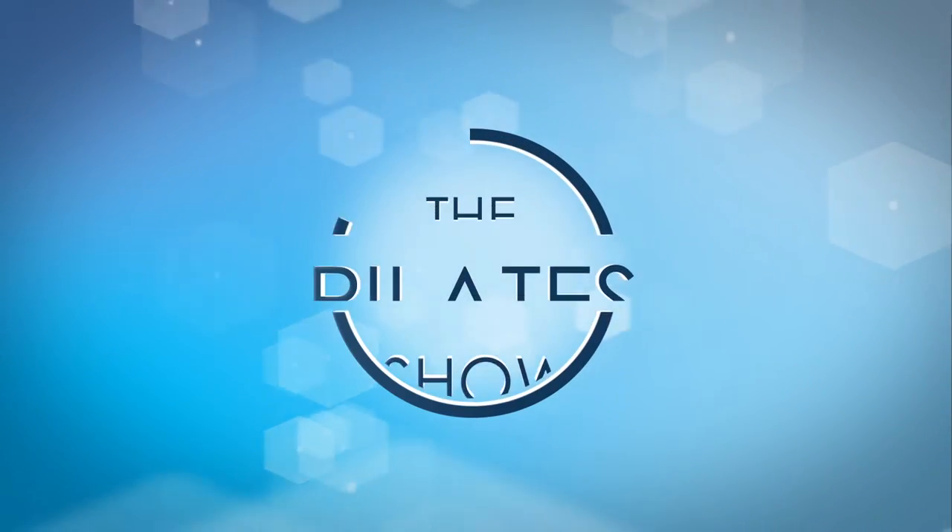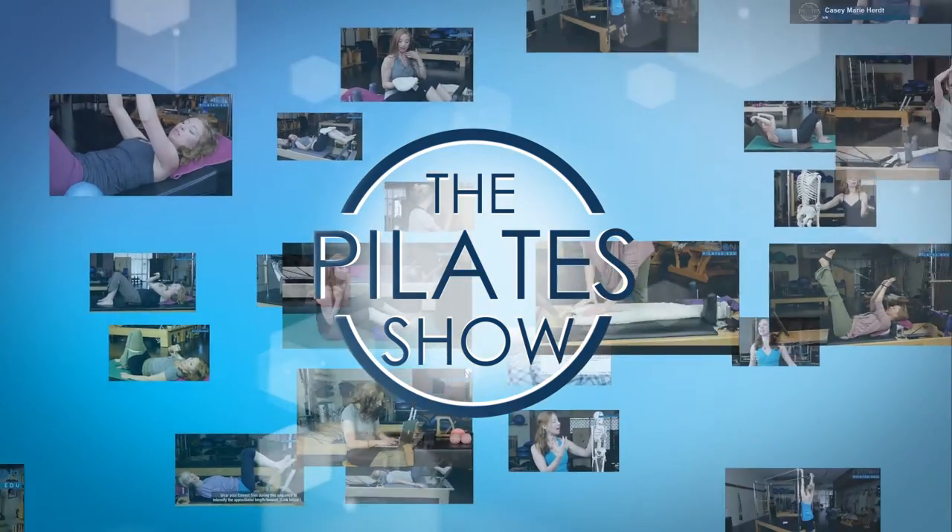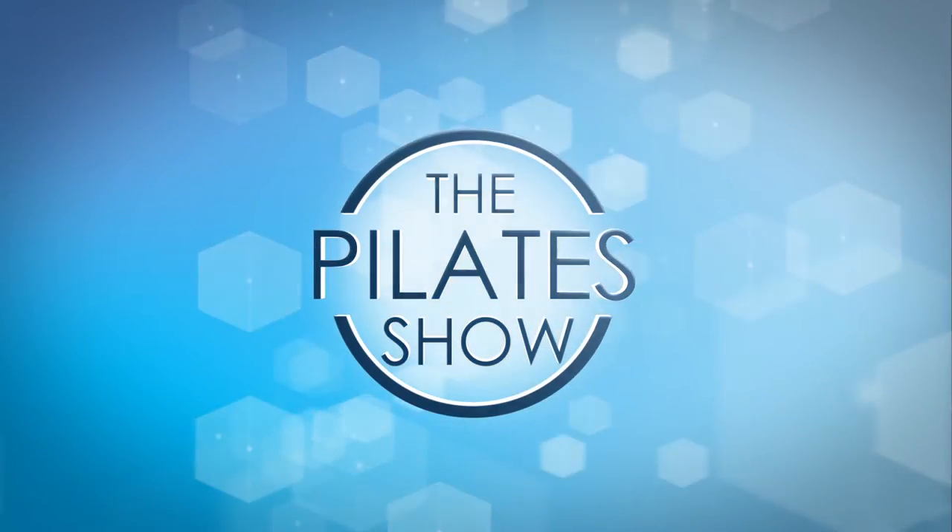Welcome to the Pilates show where we explore Pilates tips and techniques to help deepen the skill level of the movement educator while having fun. Hi there, I'm your host Casey Murray Hertz. Today we're going to be talking a little bit about ab curl creative cueing. First and foremost, happy Valentine's Day from us at Fusion.